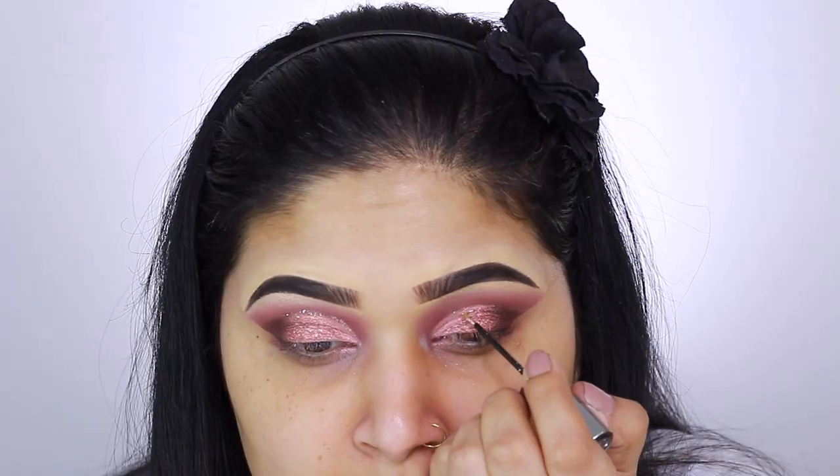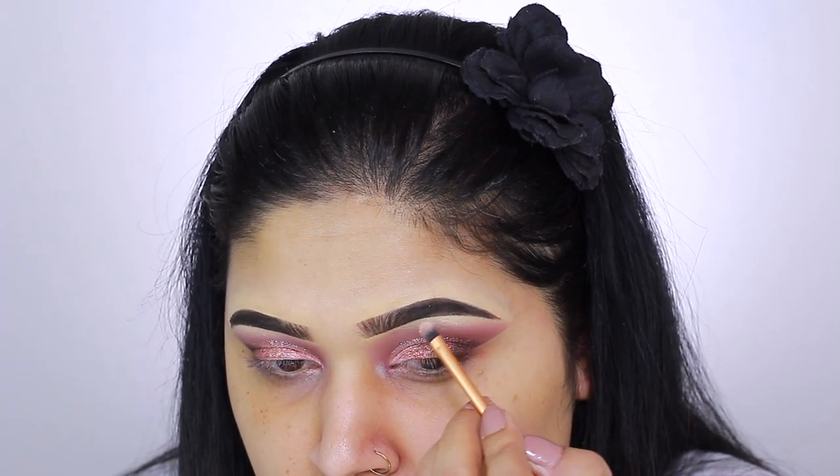For some sparkle, I take Urban Decay Cosmetics Heavy Metal Glitter Liner and apply it into my cut crease. To highlight my brow bone, I'm using Vanilla pigment by MAC Cosmetics.